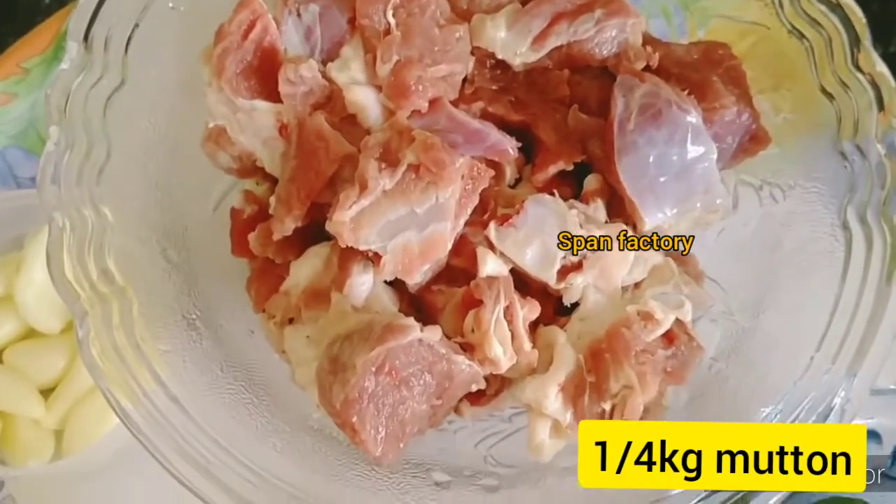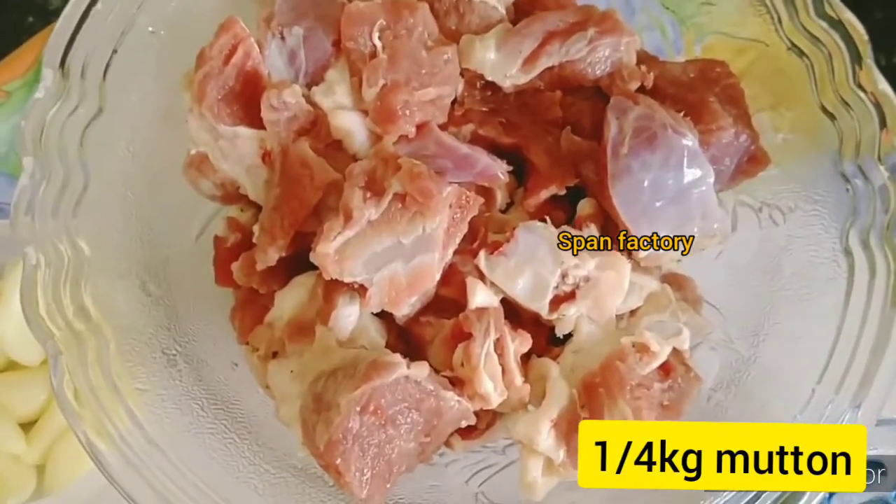Hi Friends, we are going to make a mutton. I am going to get a hot pot. We will put the hot pot.